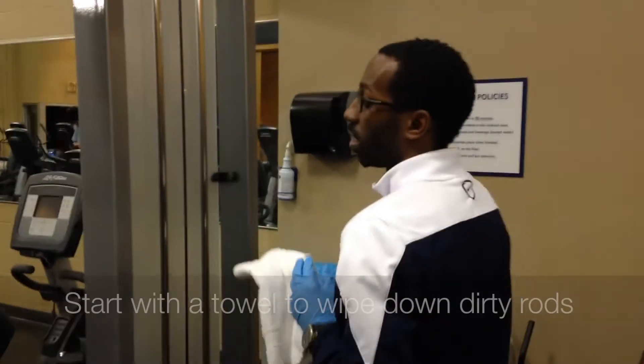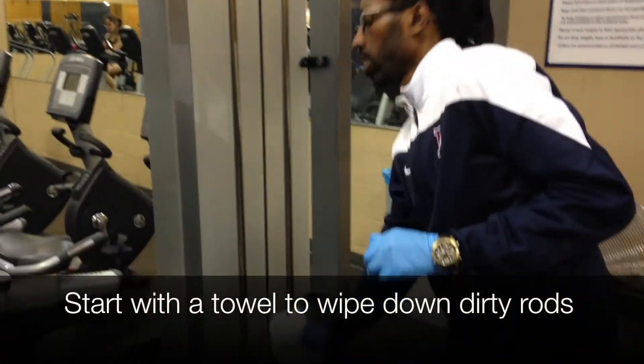You will also be touching on how to lube machines in this video. You'll need to start with at least two clean towels and the lubing spray. You'll first start by taking towel number one to wipe down the dirty rods.